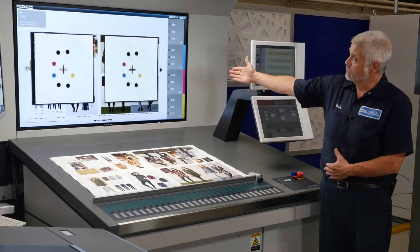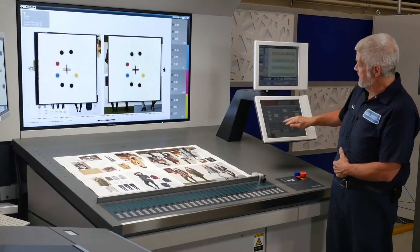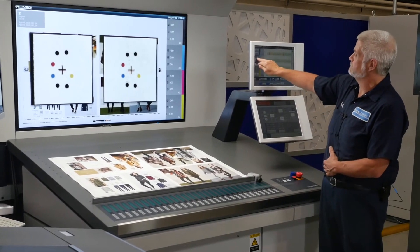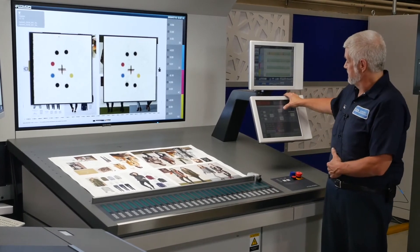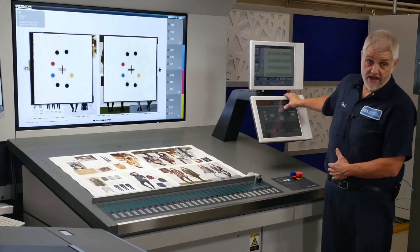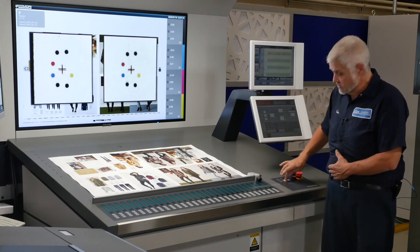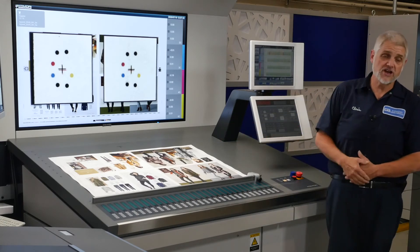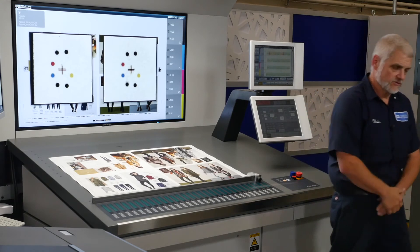So as you can see, magenta is way out of register because I moved it out. I'm going to make an adjustment on it just by pushing the screen here. It automatically will make that adjustment. And then I can go ahead and put my fan out adjustment where it was when I started and run another quick set. We're going to see that the job will be in register and ready to run after this pull.